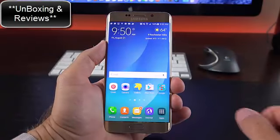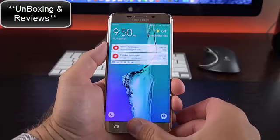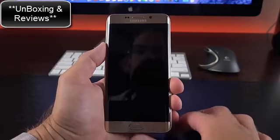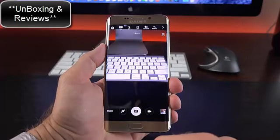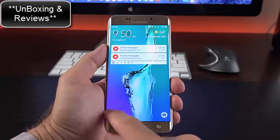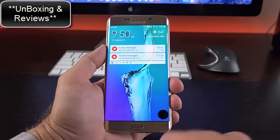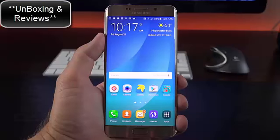Let's take a look at the interface. This is Android 5.1.1 with the latest version of TouchWiz — very similar to the Note 5. You can see just how quick the fingerprint scanner is. You can also quickly launch the camera app by double-tapping the home button. From the lock screen, you can quickly launch the phone dialer or camera, and see notifications.